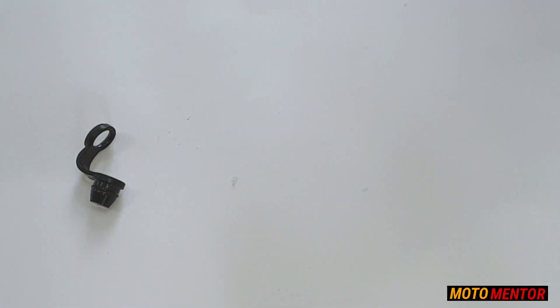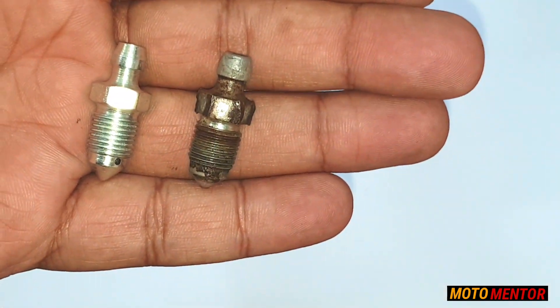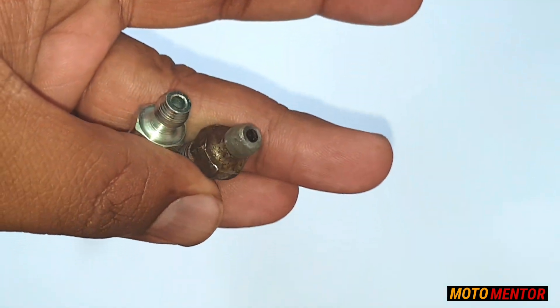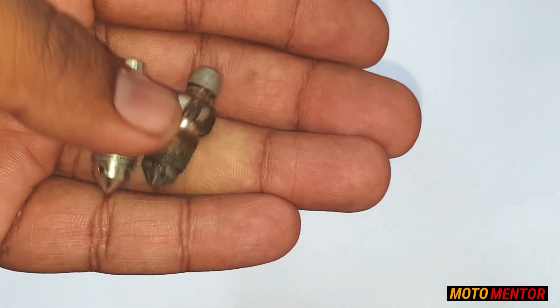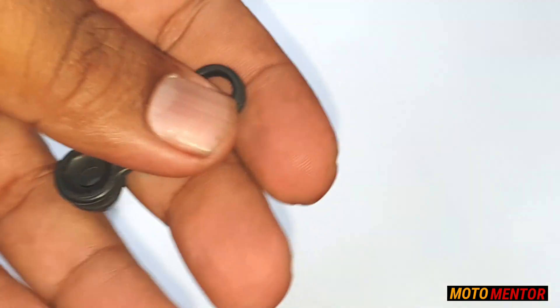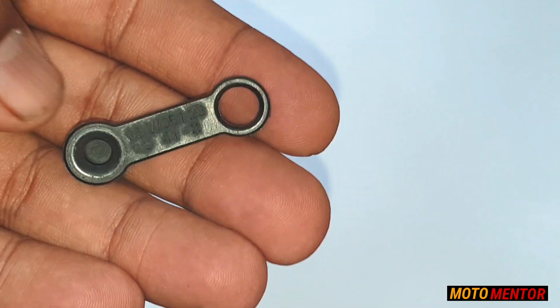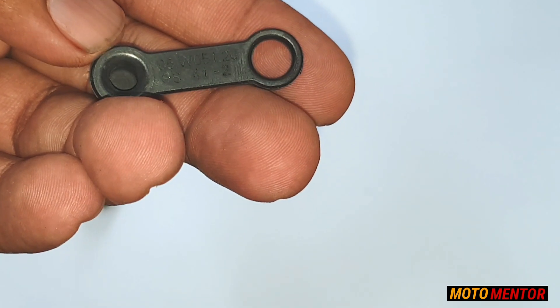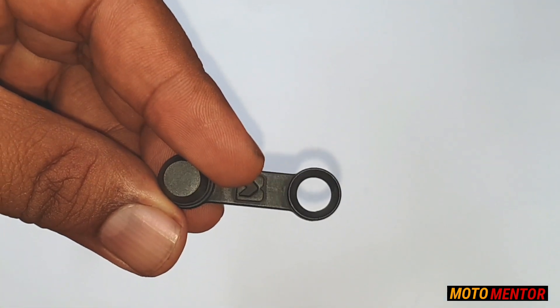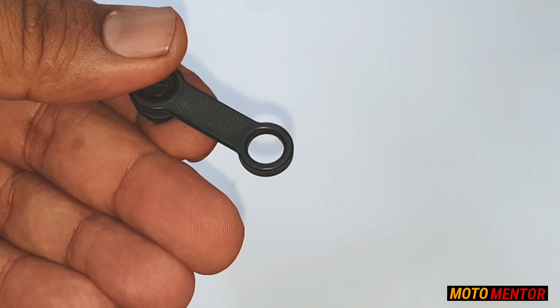This is the reason why I wanted to get this replaced — the old one was in really bad condition and I don't want to continue with it, because next time when I try to remove it, the spanner might slip since its edges had become quite smooth. It was not up to the mark so I decided to get a new one. Along with this screw, you also get a rubber cap which you have to mount onto the screw itself.